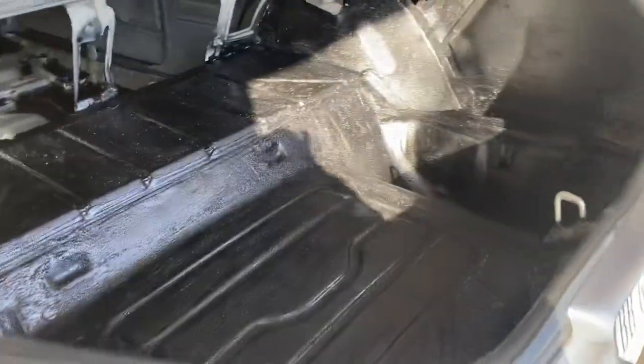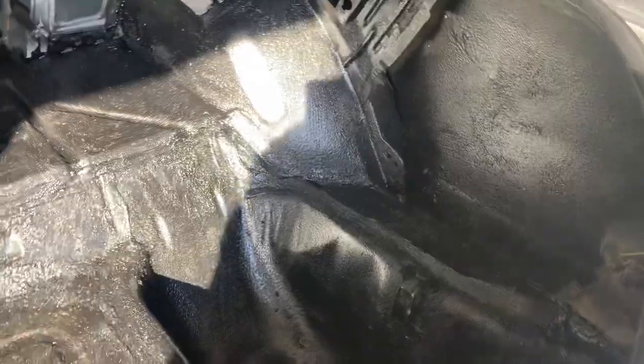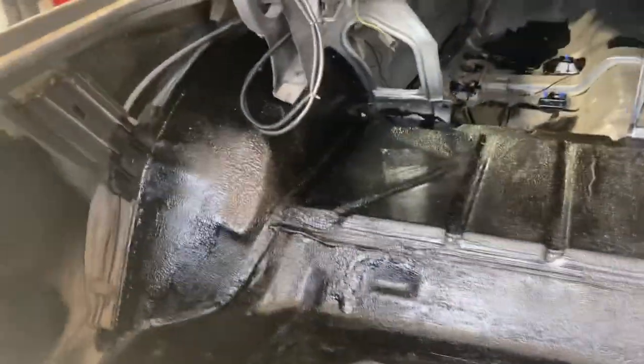Got the trunk bed lined — it was in really good shape too. There were just a couple spots, like down there, that I touched up.